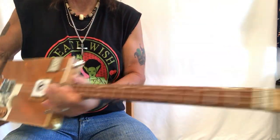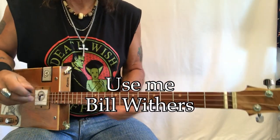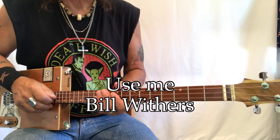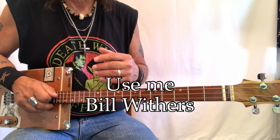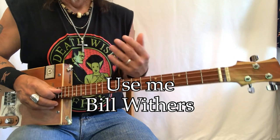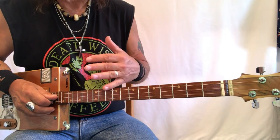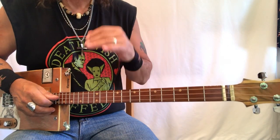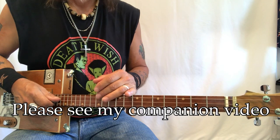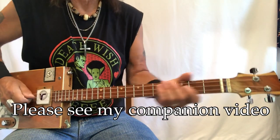Hey hey hey, Uncle Mark in the Mothership with a three-string cigar box guitar. This is Bill Withers and this is 'Use Me' - a fantastic song. It's got two chords in it and it's got a signature lick. You can play it two different ways: there's the album version and the live version, they're very similar. I have a companion video to this, so take a look at that, and I'm just gonna play some of this and then we'll break it all down.